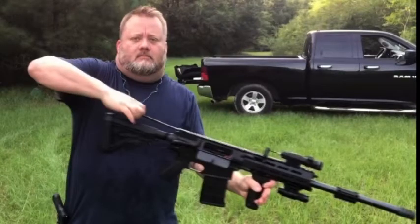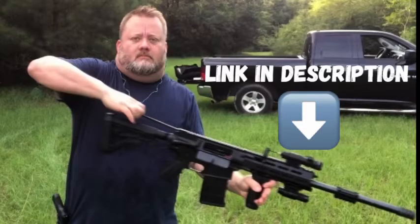I took it out and shot it with my nine millimeter and also the JTS M12 AR that you can see right here — I blew it to bits. If you want to watch that whole video, the link is in the description. Thanks for watching!